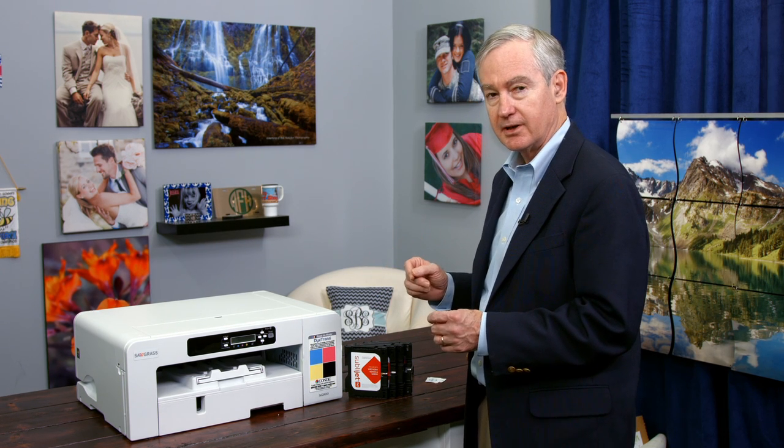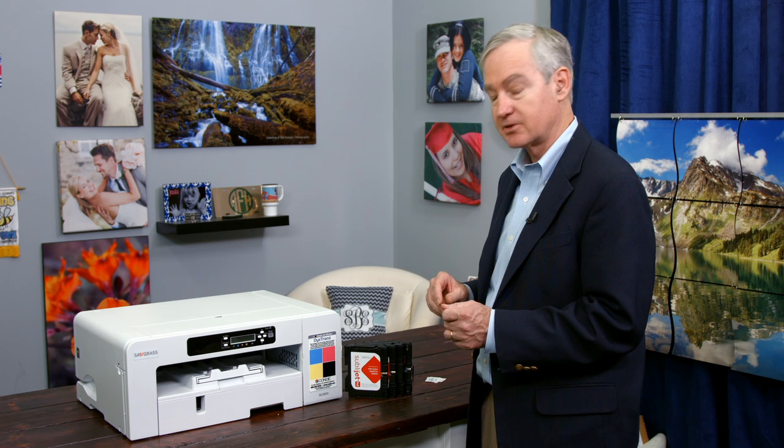The cost savings of the large cartridges is about 20%. Just pick which one you need. I would recommend that most people, unless they have a track record, start off with the regular cartridges.